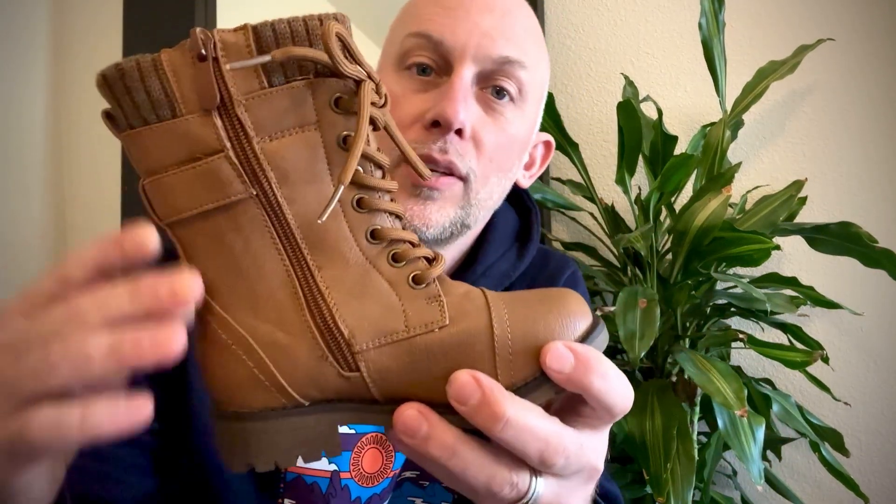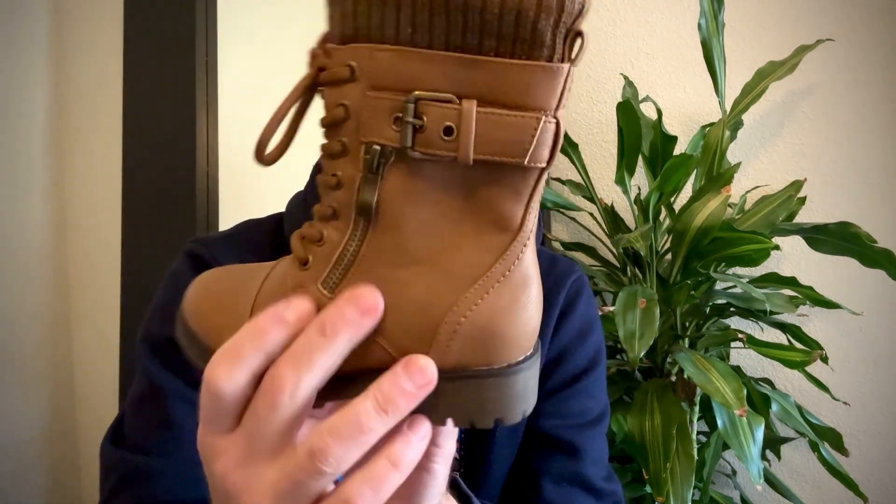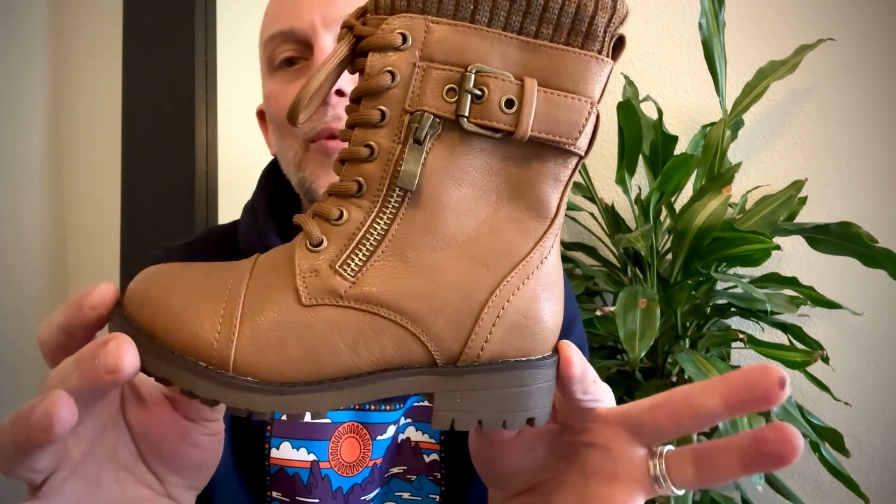So if you're looking for some good boots, this is the camel color. There's also a darker brown, there's also a gray, and then there's a black. We like the camel, and I know exactly who's going to be wearing these next.